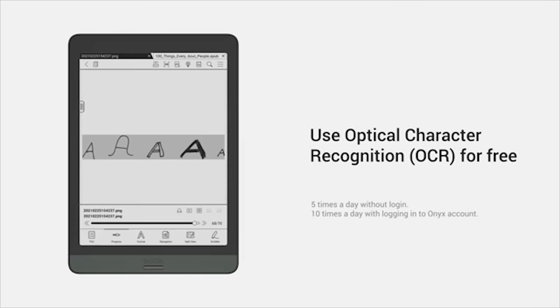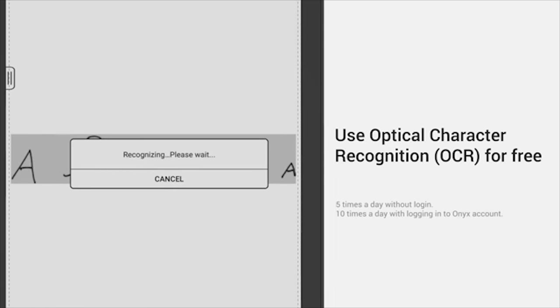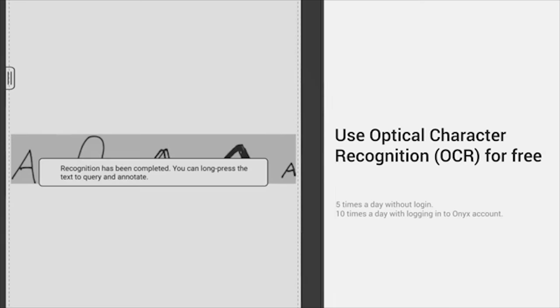Long press a picture to zoom it in and save the image locally. Additionally, you can use optical character recognition (OCR) up to five times a day for free to recognize handwritten words and scanned texts.